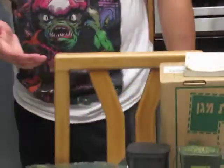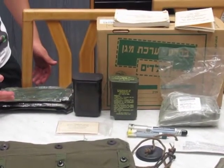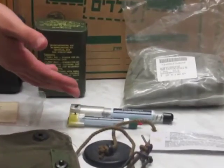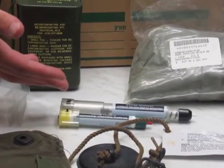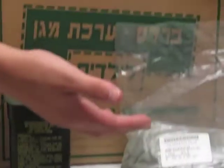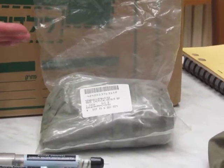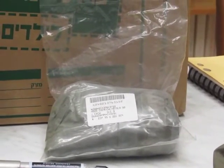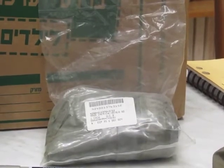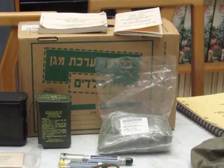Other items included decontaminating gear, trainer auto injector pens, a quick doff hood which I'm going to place on my M42A2 once it's been cleaned, and finally an Israeli model 4A1 box.